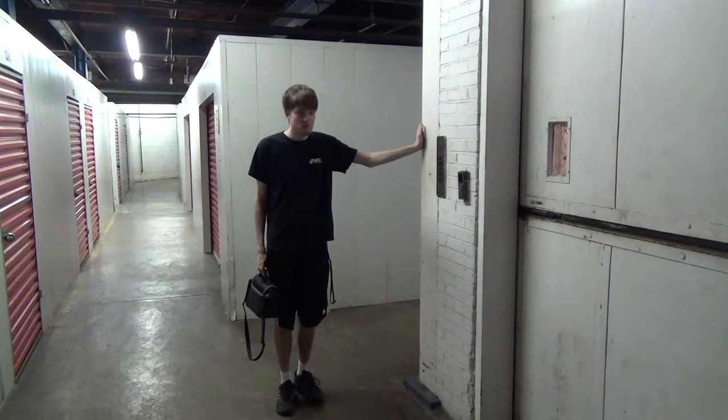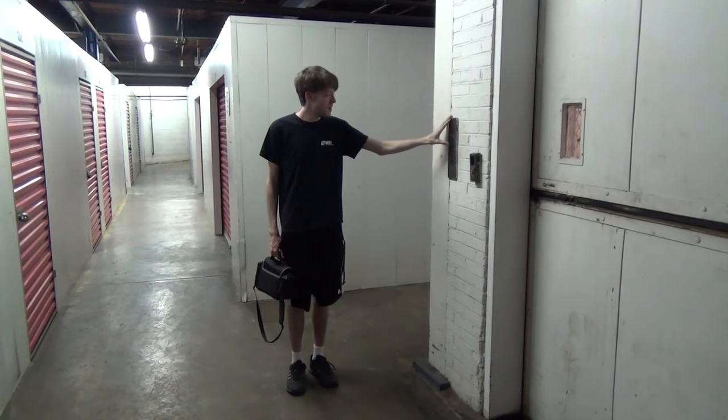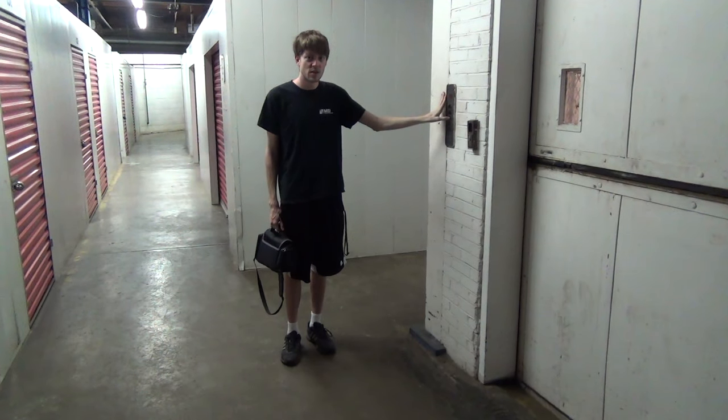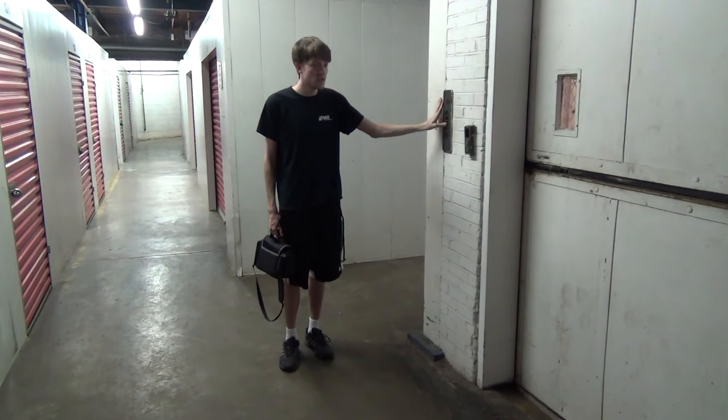Alright guys, today we're here. I think we know where we are — I don't think we need an introduction to this. We're going to take a ride on the elevator and take a look at the museum.